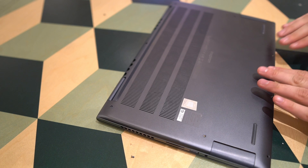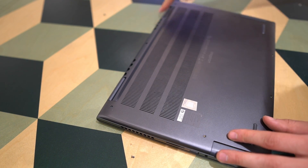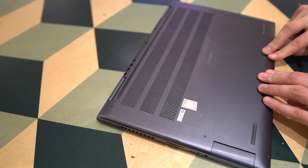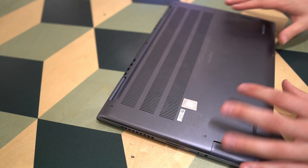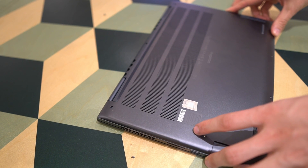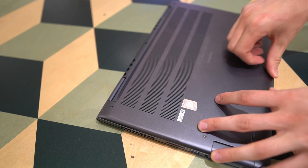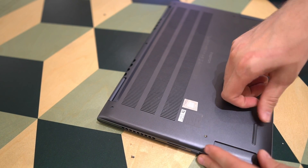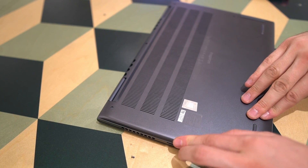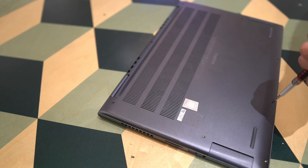Getting the lid back on is a very simple process — you just put it right in, then screw the back two screws in first, and it will click into place. There are a few spots where you need to press quite hard for it to attach to the chassis. But once it is attached all around the sides, it's just a matter of screwing all the tiny screws back in.